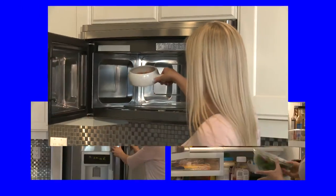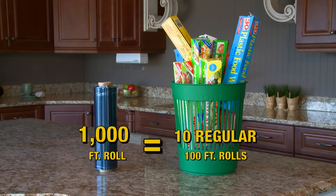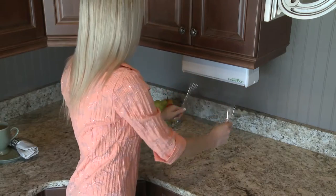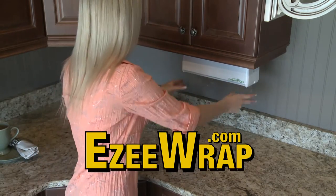It's perfect for the microwave, fridge, or freezer. One EasyWrap refill equals 10 regular boxes. You'll save space, time, and money. It's so easy with EasyWrap.